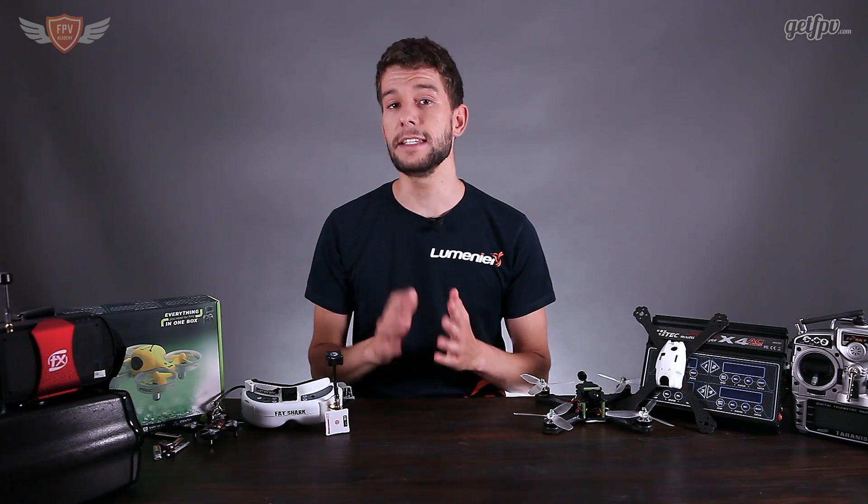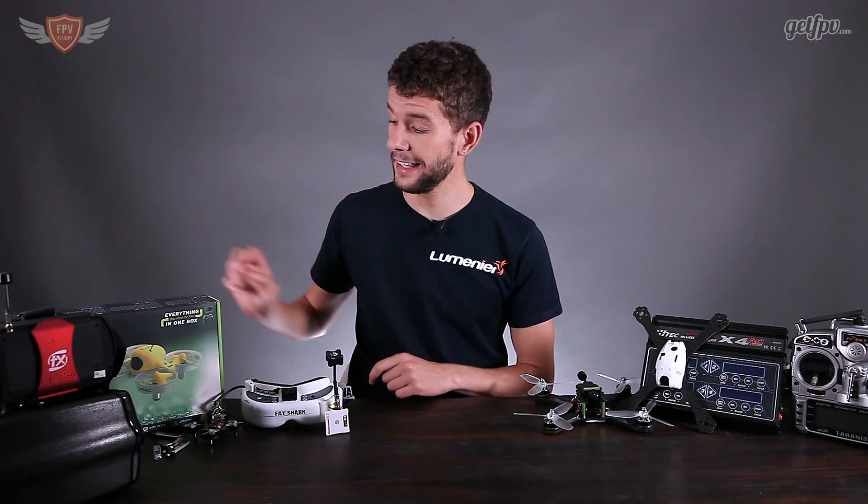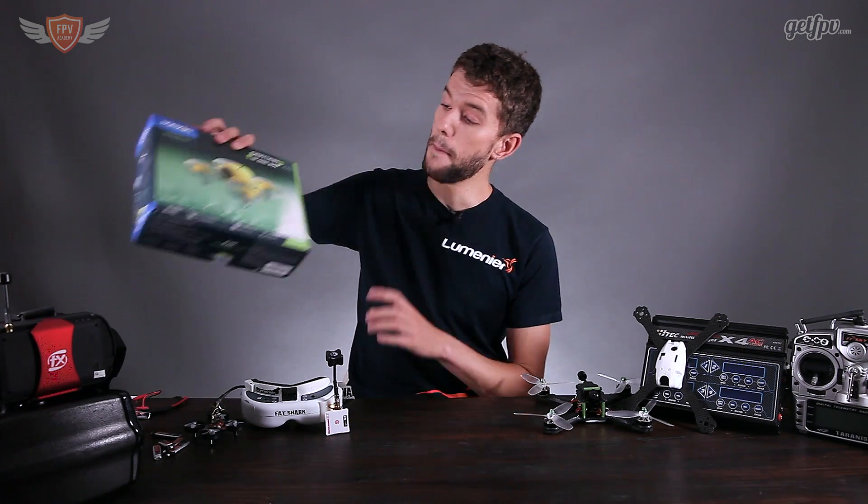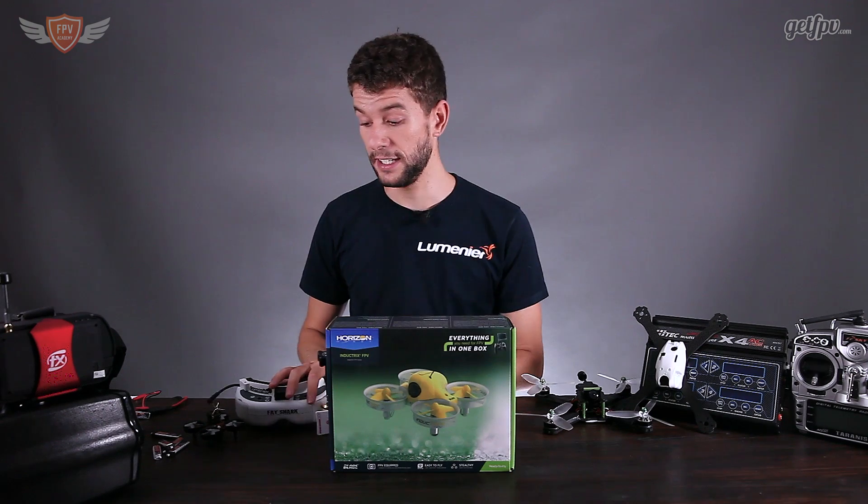So let's start out all the way at the bottom — the cheapest, the easiest and the quickest way to get into FPV. And to do that, that is this little guy over here. This is the Blade Inductrix ready-to-fly FPV kit.